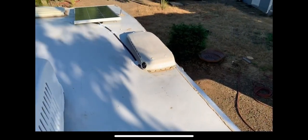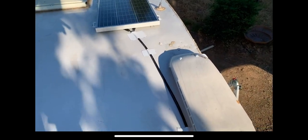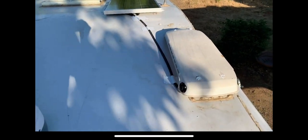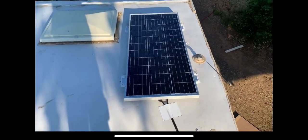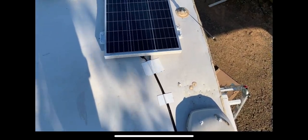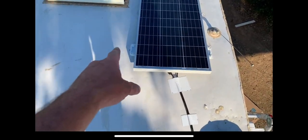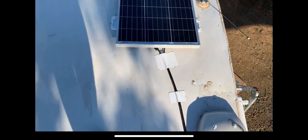Got the refrigerator vent put back on with the new screen and screws to hold it in place. Got the wiring taped down with the Eternabond. There's no Dicor on the brackets yet or around the Eternabond yet, but I'm going to hit that next — I just wanted to let this OSI sealant set up a little bit before going over with the Dicor. Well, that's it. Looks good.